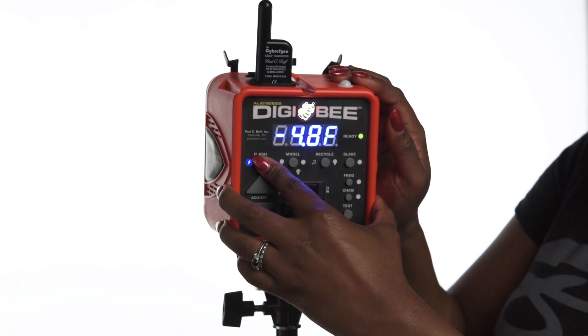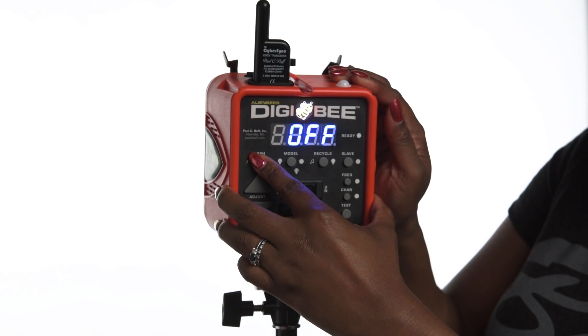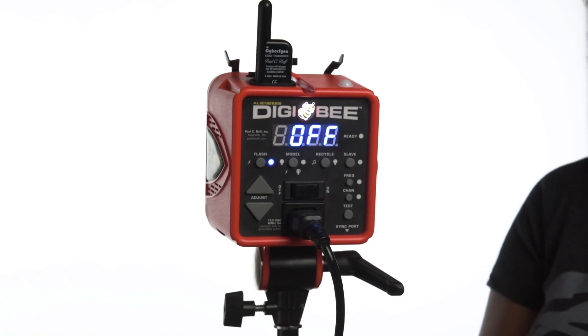If you would like to use the Digibee as a continuous light, you are able to turn off the flash feature by pressing and holding the flash button until "off" shows on the Digibee's display. That means that you've now turned off the flash and the Digibee can be used as a continuous light.